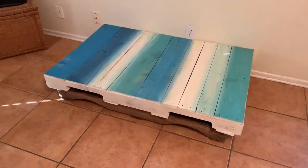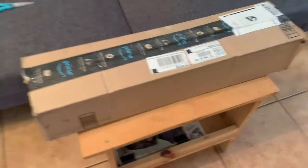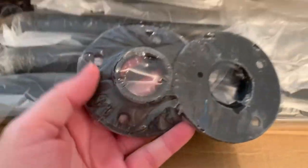The legs from my table finally came in. Woohoo! We're going to unbox these. There they are. So these are the pieces — I did a pipe leg.